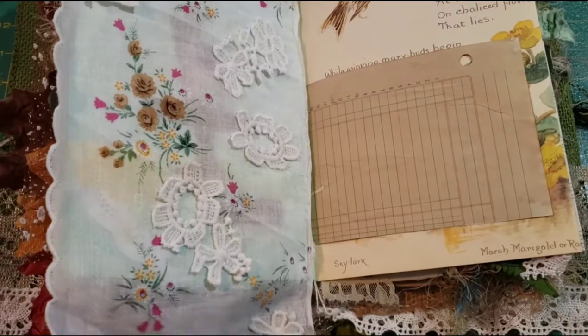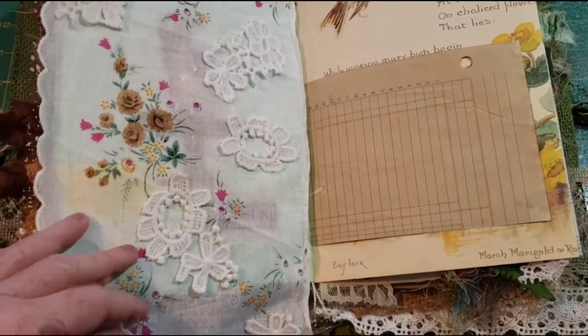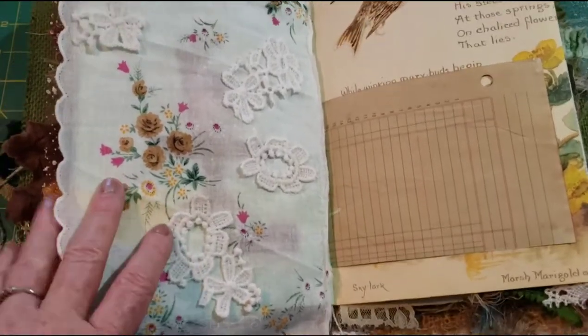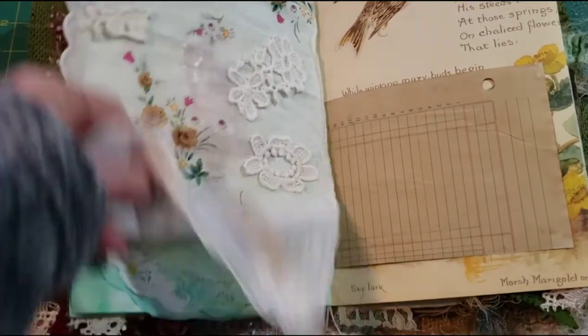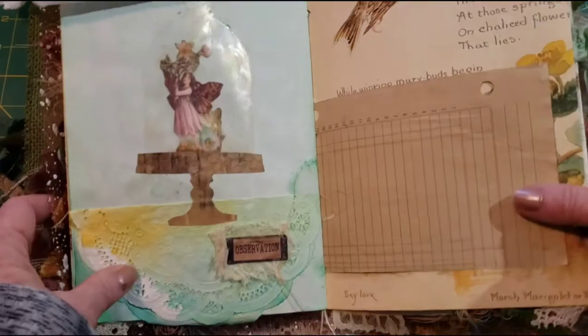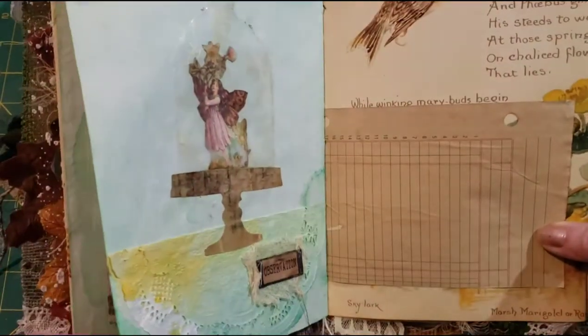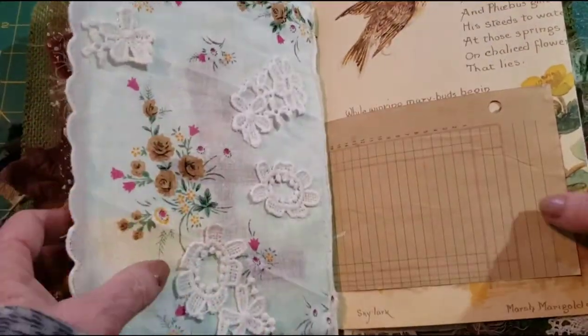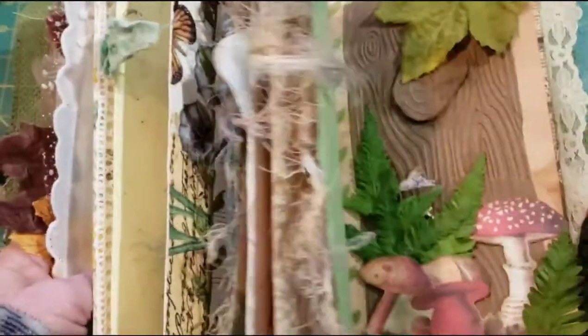Happy Wands, Pam Bainey here, and I thought we'd work on this page that I have in this journal — the Woodland Fairy journal that's completed — and it's this little fairy in here. So that's what we'll do today.